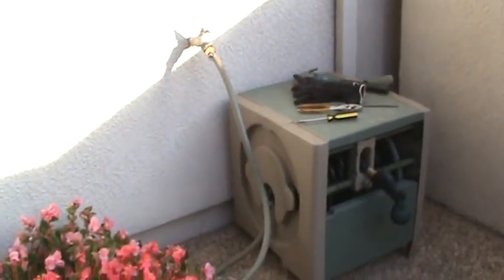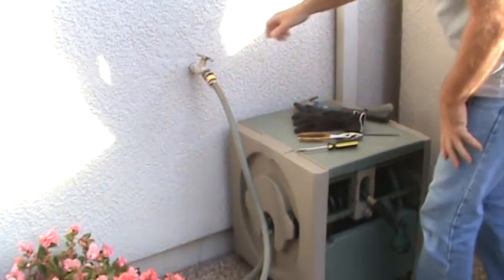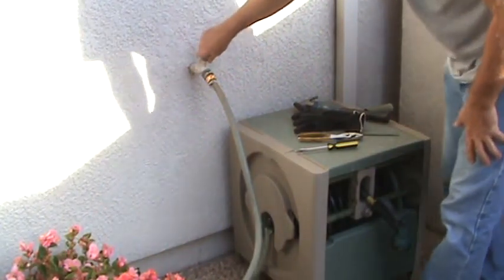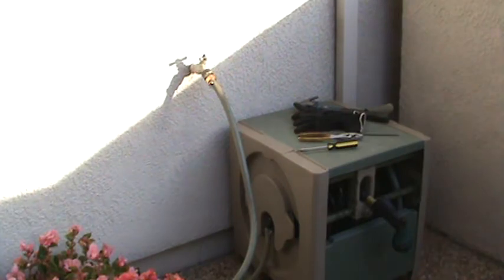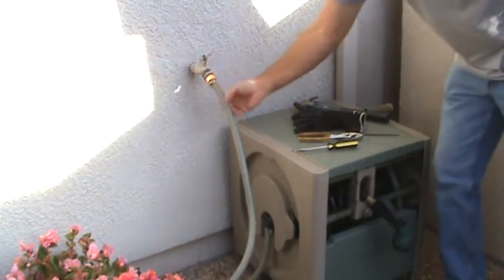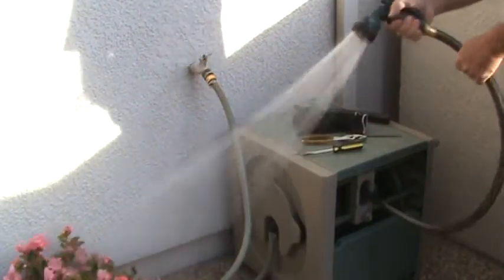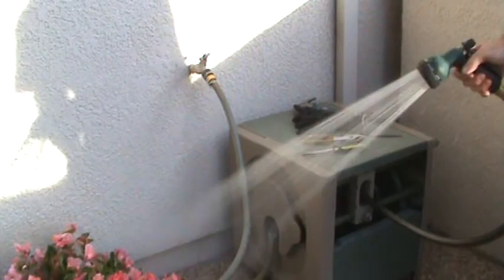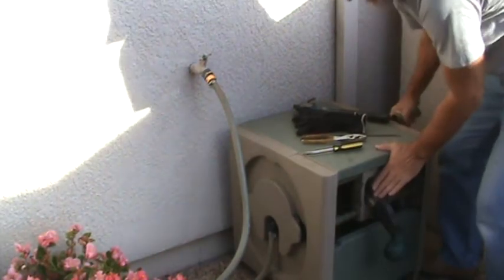Should we check it out? Should we turn it on and see if it's gonna leak? I always like to check things out before I call things good — hate to tell my mom it's fixed and then find out it's not. There you go, looks like it's fixed — it's not dripping or anything.